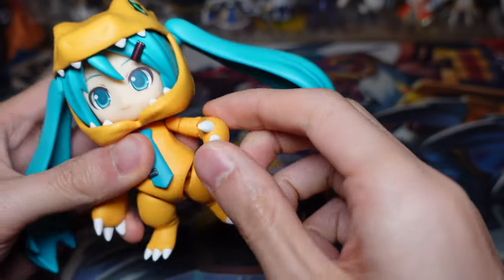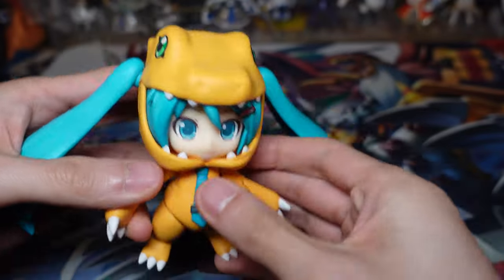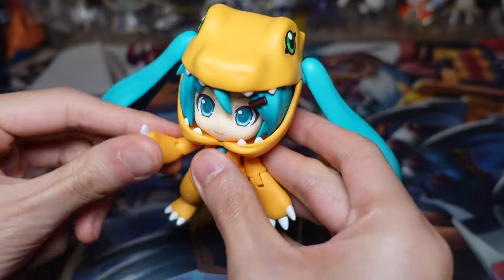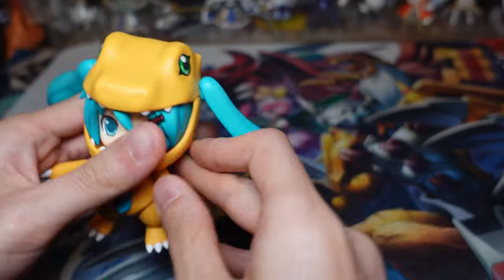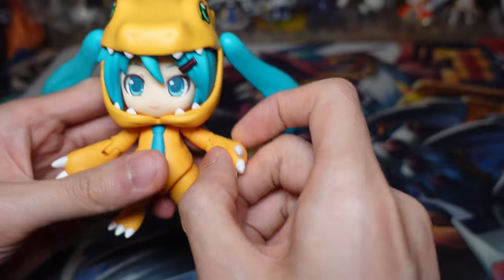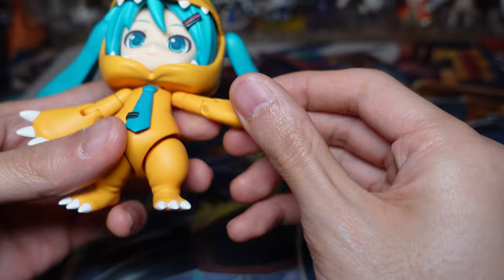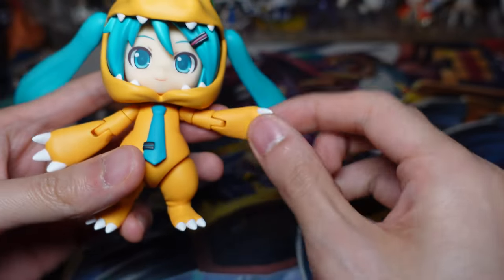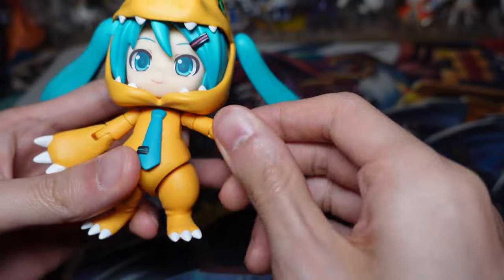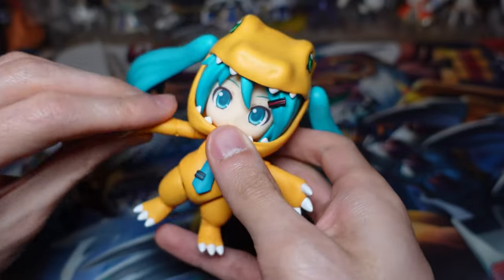The arms are single jointed and they're pretty smooth. These joints are a lot better than some of the other Hero Edition Nendoroids. It feels really smooth and they're put in there pretty well — they're not going to fall off any time soon. Same with this swivel here, it feels very nice and solid.